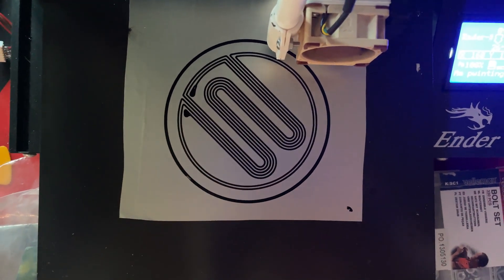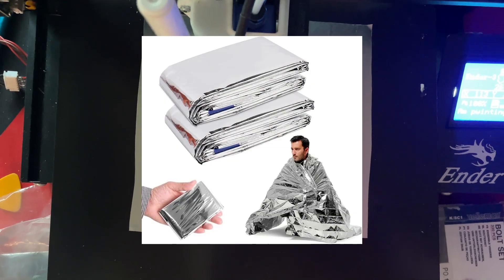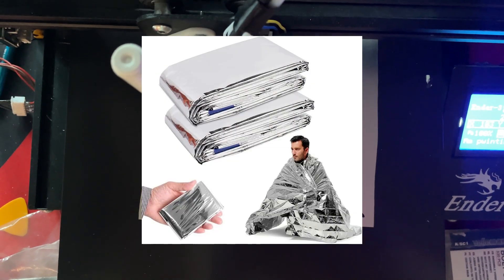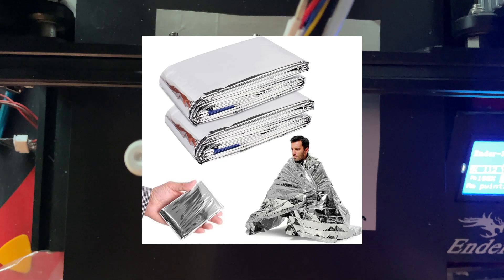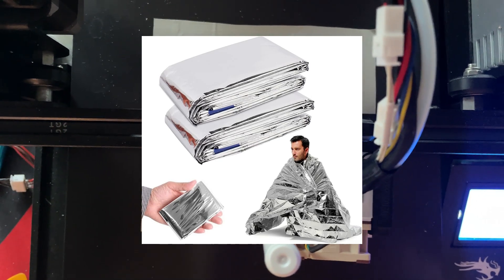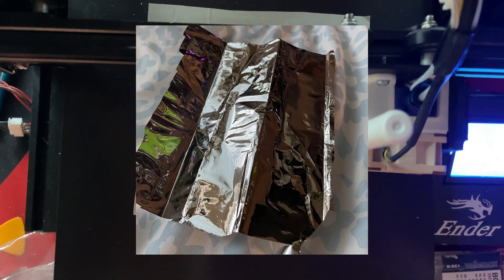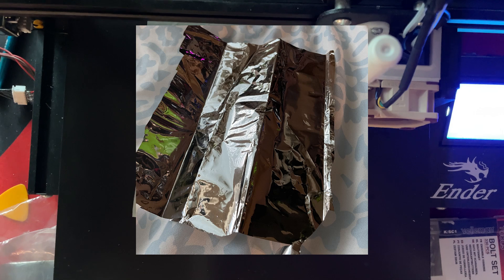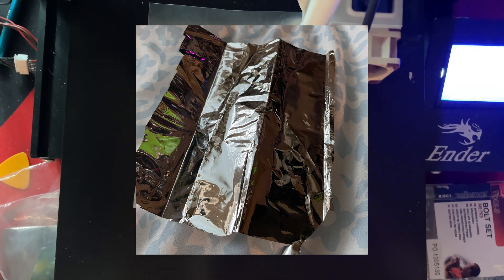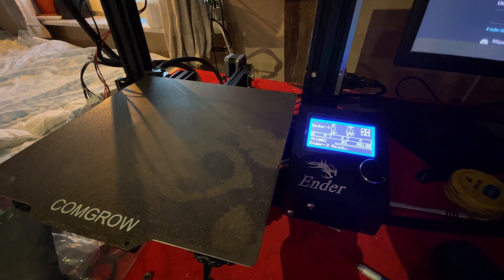There is however a slight problem with the space blankets you buy in outdoor sports shops — they come folded up a billion times, which is not good for us. But we can fix that, and the solution is really quite simple if you have a 3D printer.